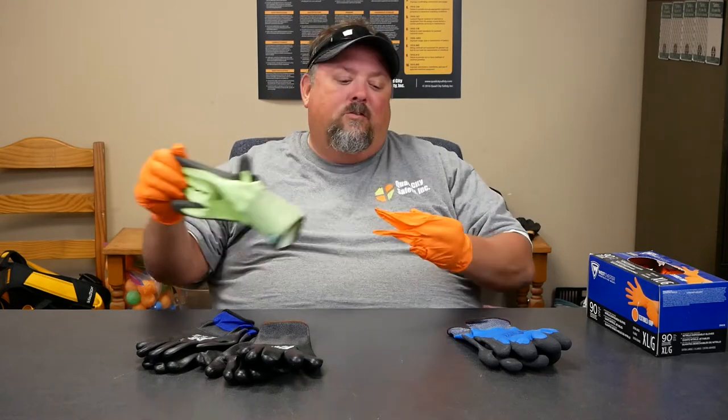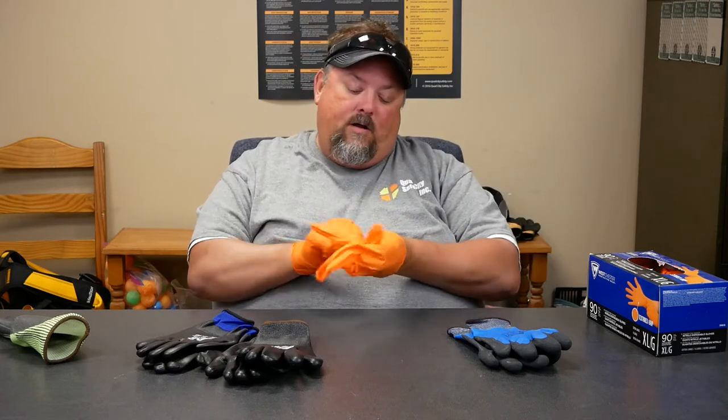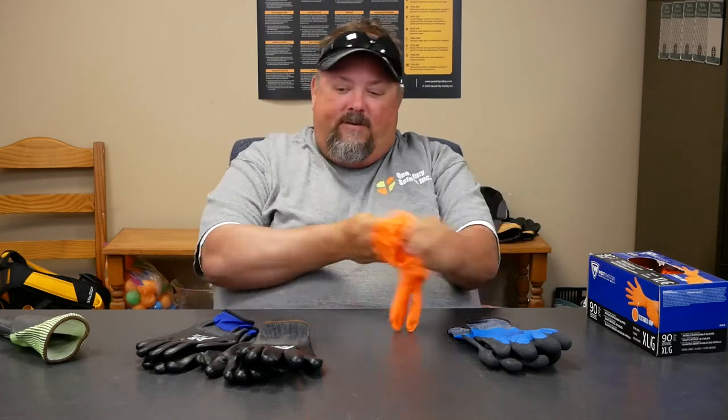There are a lot of gloves out there, especially winter gloves, that have a Gore-Tex lining or similar, which can also be defined as waterproof.